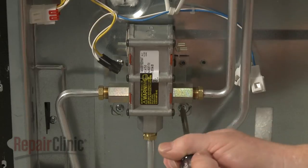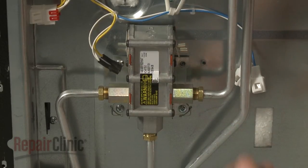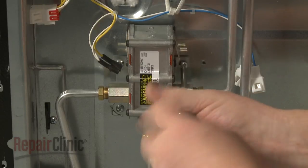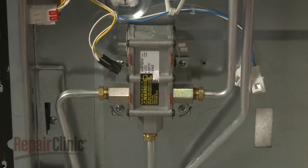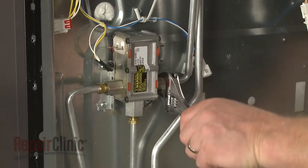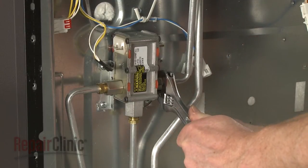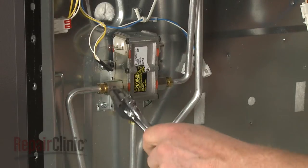Replace the screws to secure the new valve, then tighten all three nuts.